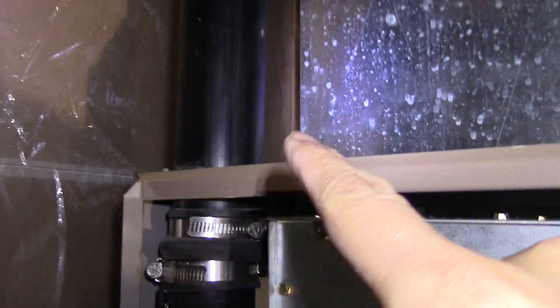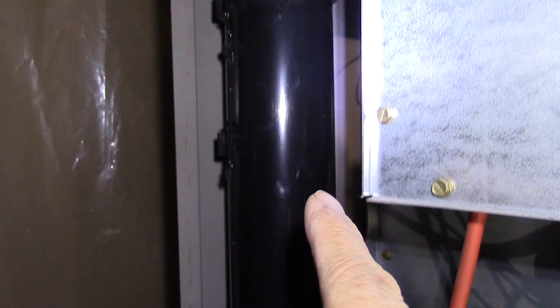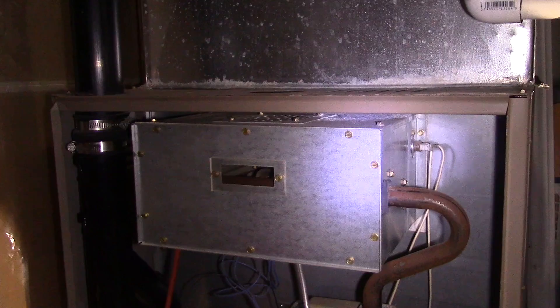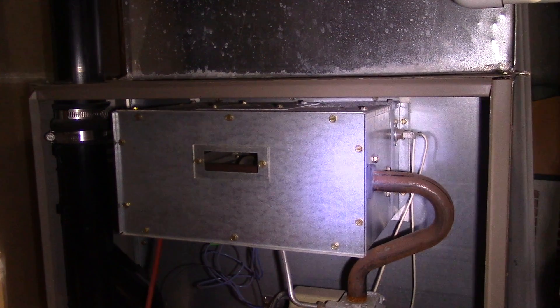High-efficiency furnaces will have black or white ABS or PVC plastic exhaust pipes, just like this one. The older ones will have steel metal exhaust pipes. So let's open up and take a look.